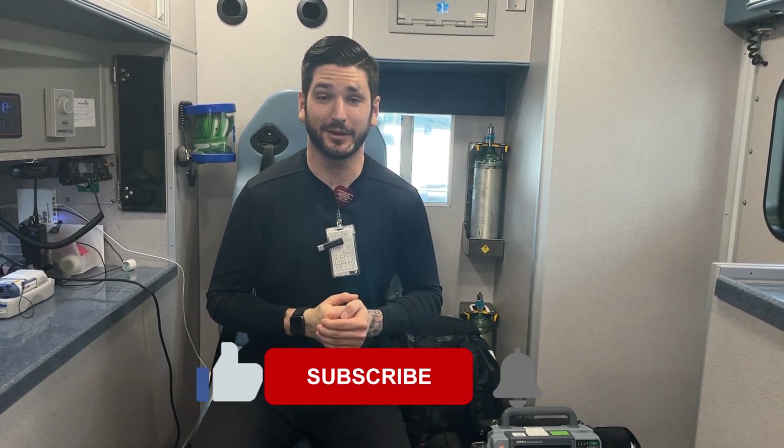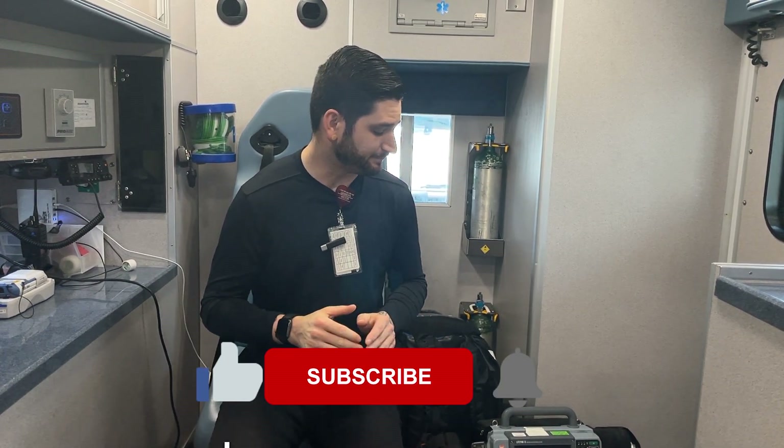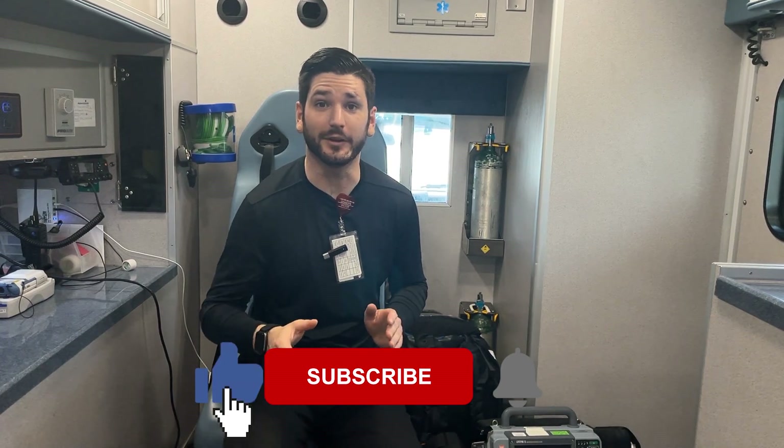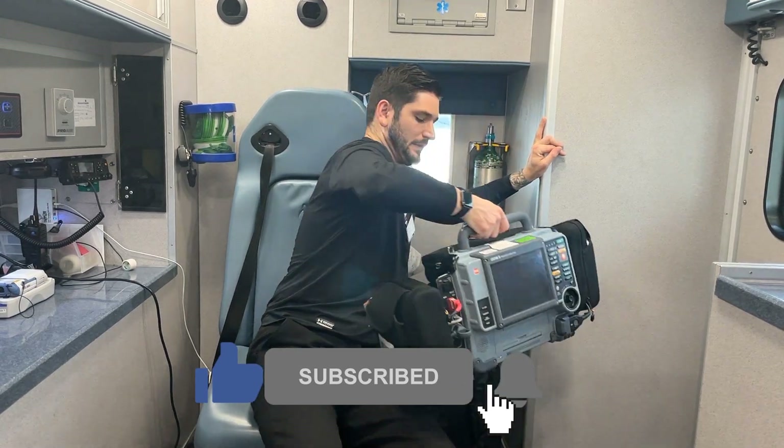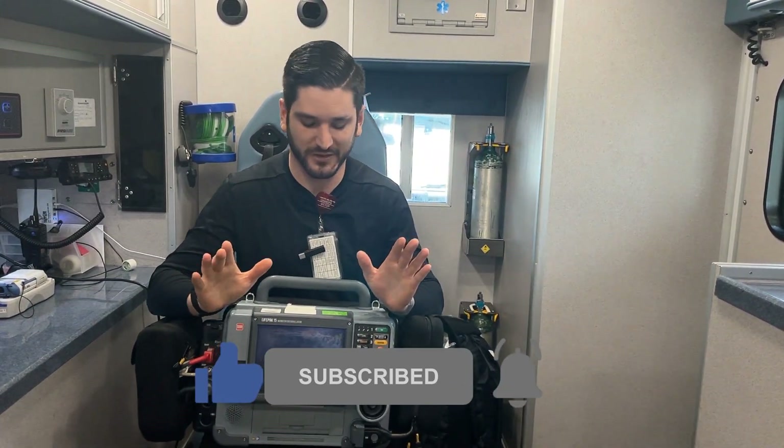Hey guys, welcome back to the channel. Today I want to do something a little different. We're in the back of my unit and I want to go over some of the equipment and meds and everything that we use — kind of a different layout than what's on a normal ambulance. So let's try this out. First thing I want to go over is something every paramedic uses in the field: the monitor. This is a monitor defibrillator — it's a LifePak 15, pretty commonly used in the field.